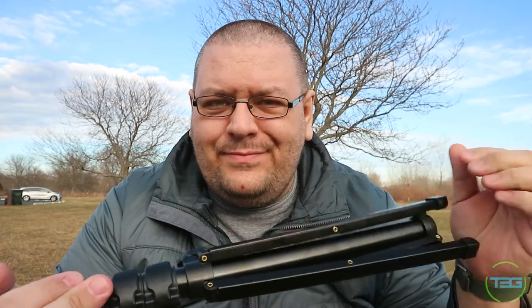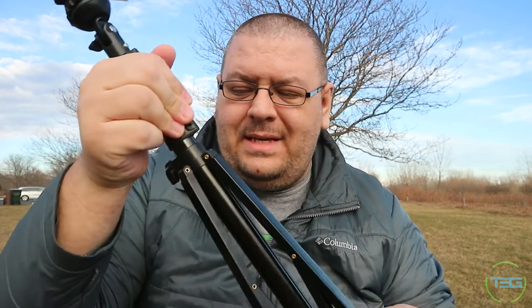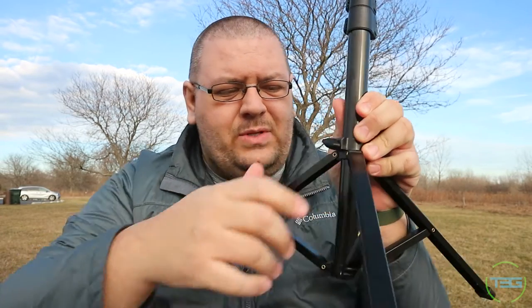This bottom piece doesn't really lock into place or anything, but it's a nice metal base. It's an aluminum frame, an aluminum tripod. It screws into place with this thumb screw. The thumb screw head is plastic, but it's obviously a metal screw. It screws into place, and there's not going to be any weird settings or adjustments that need to be made.